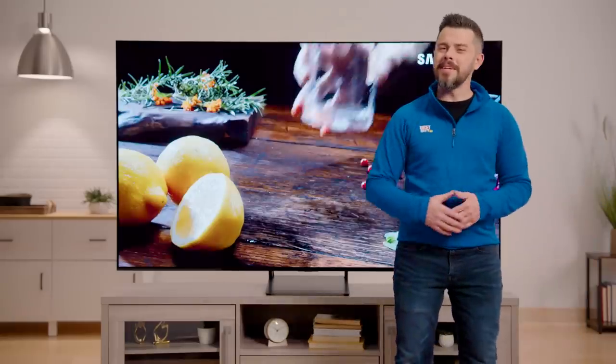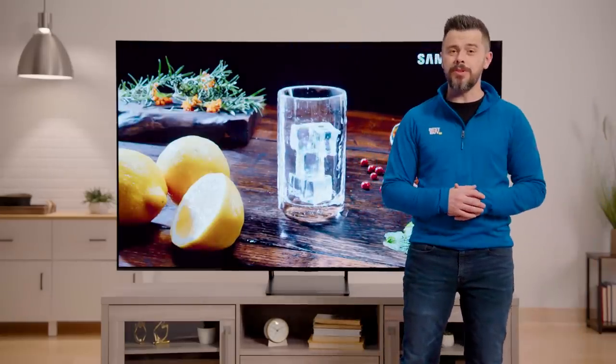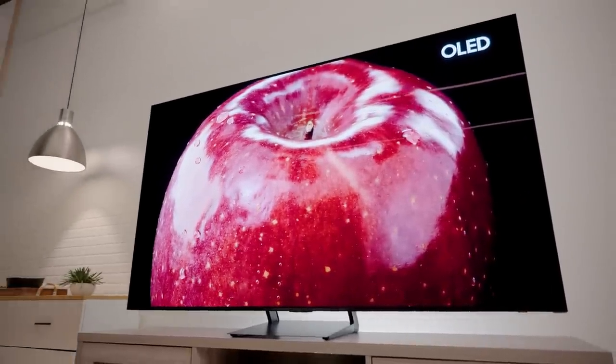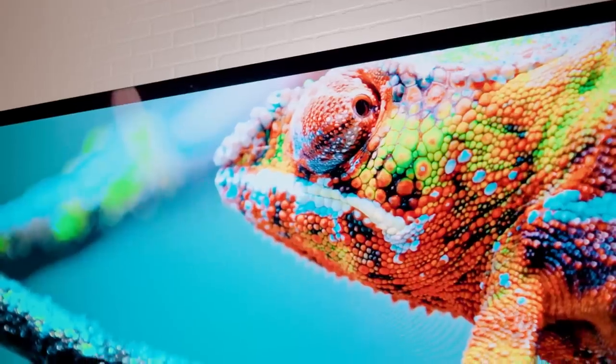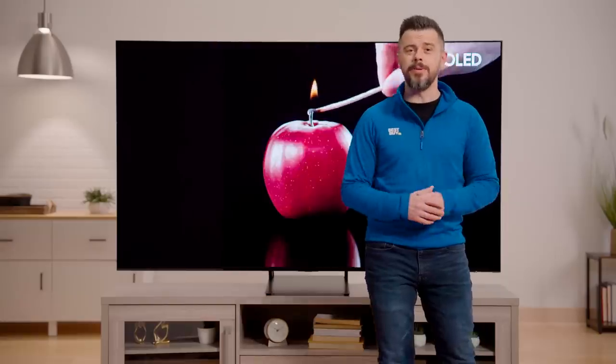Hi, I'm Tim with Best Buy. I've been a Samsung TV user for almost a decade, and I'm really excited to share with you today the Samsung 77-inch S90C OLED TV. I'm going to be going over some of my personal favorite features of the TV, from its incredible detailed picture, its Pantone-validated colors, its laser-slim design, and the solar cell remote. So let's get right into it.